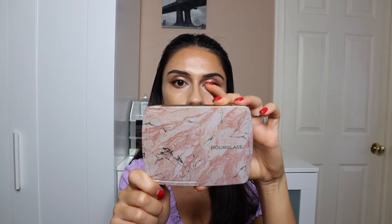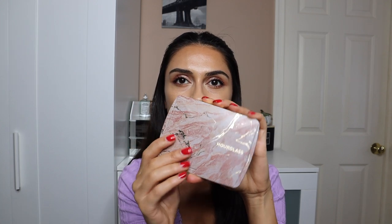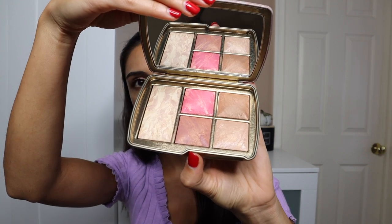First let's take a look at the lighter palette. This one's called Ambient Lighting Edit Universe and it comes in this tin packaging. They did change the packaging from last year — this one doesn't get any fingerprints on there. I feel like the older packaging was a little bit more luxurious; this one feels a little bit cheaper to me. Some people really like it and some really didn't, just based on reviews I've seen. It has this little section here and it opens up like this.